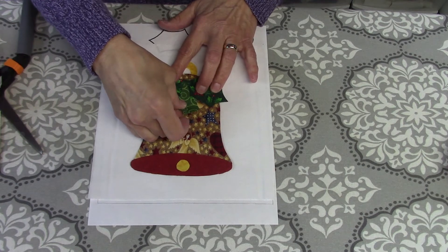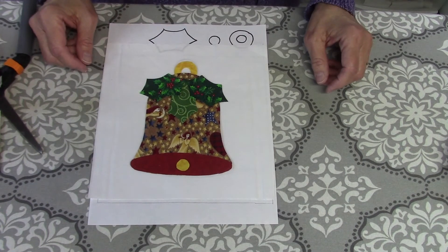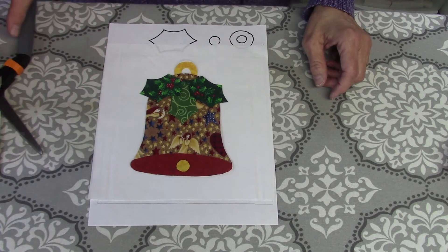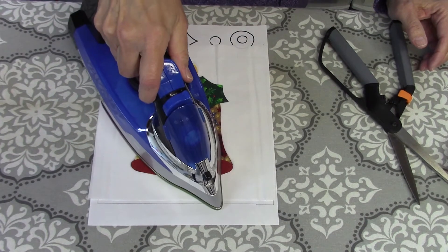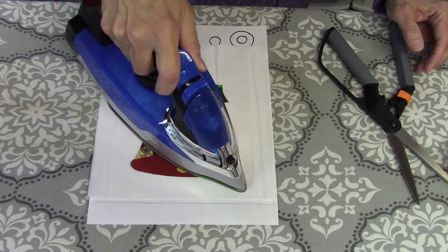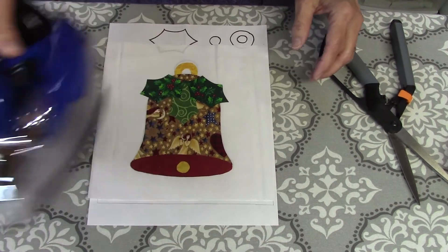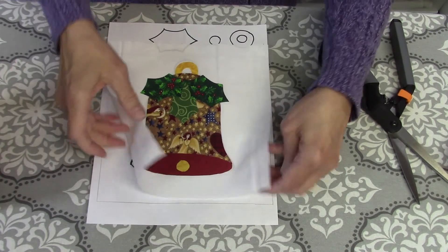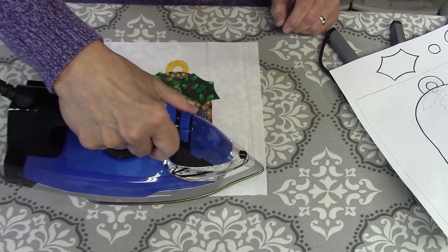Let me arrange this a little bit. I kind of like that, so I'm going to go ahead and press this down real quick and use steam this time to fuse it on.